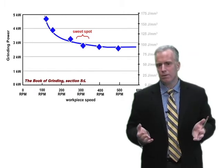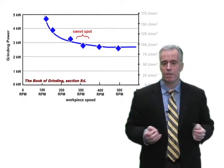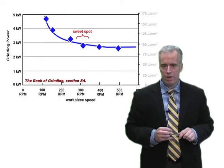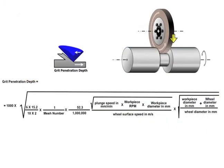RPM doesn't really mean much by itself. The grit penetration depth — which is really what I'm interested in — depends on the RPM, the wheel speed, the part diameter, and the plunge speed. So I want to know how power varies according to grit penetration depth. I calculate the grit penetration depth for each point using a big equation. Plug it into Excel and you'll get a number that's usually between 0.5 and 1.5 microns for the sweet spot of the wheel.